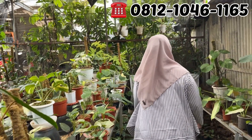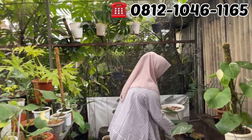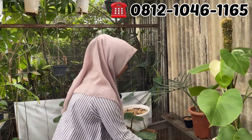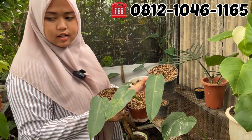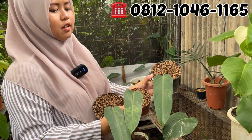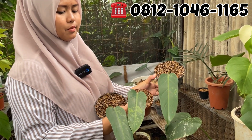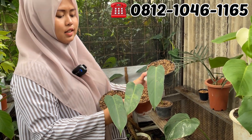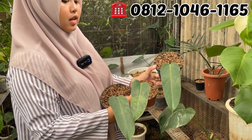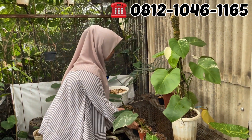Sebelah sini dulu. Ini Whipple Y lagi. Satu daunan Whipple Y. Berapa Mbak Dewi? Tadi yang ini 200-an. Kalau ini 400, soalnya pucuk. Ini lebih kecil ukurannya, ini Rp200.000. Rp200.000 aja, murah banget itu Mbak.